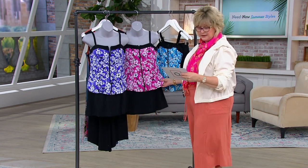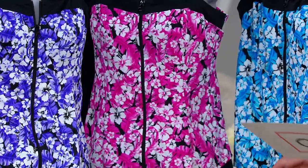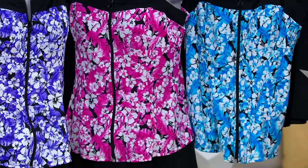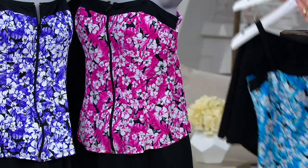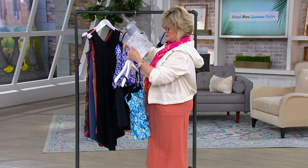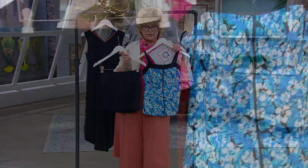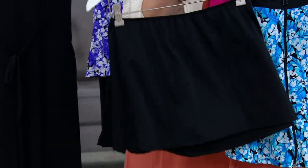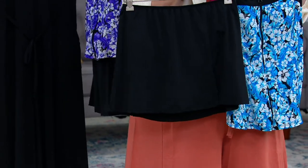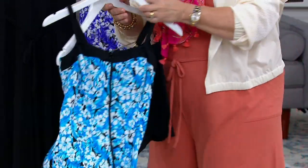We also have it in pink, which is a nice bright cherry pink, and then we have it in blue. This one is the separated set, so let me show you the two pieces separate from each other. Aren't these cute? I love when you get a two-piece with a black bottom because you can really mix and match that with a lot of your other swimsuit tops too. It's almost like expanding your swimsuit wardrobe.